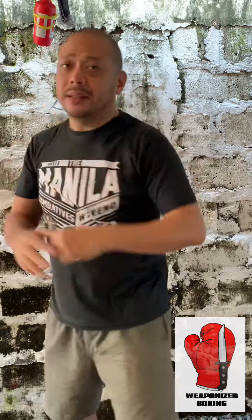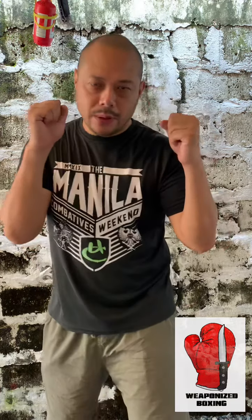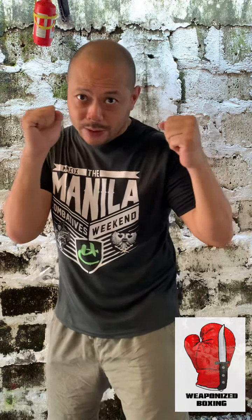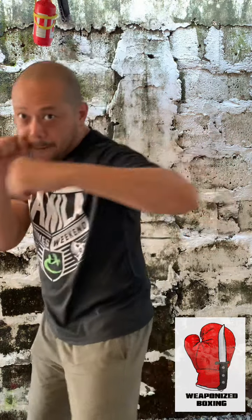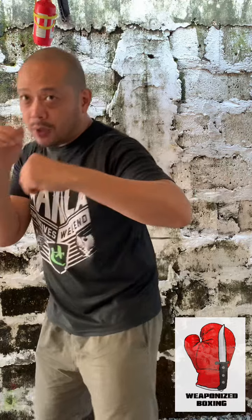The way to execute the hook and generate power is through body rotation and weight transference. As you throw your hook, especially if you are front-foot heavy, you transfer the weight from this leg — boom — and translate it to the other leg. This weight transference is literally what gives your punch its power.